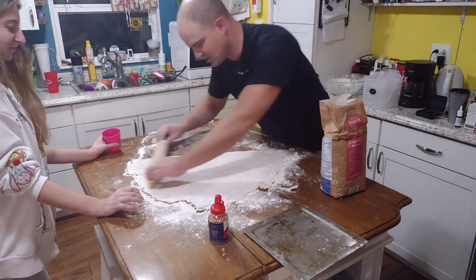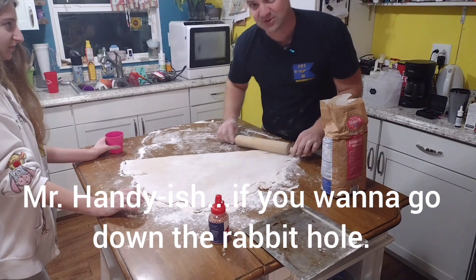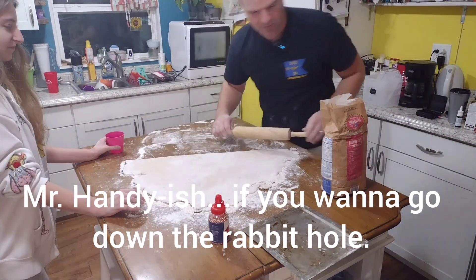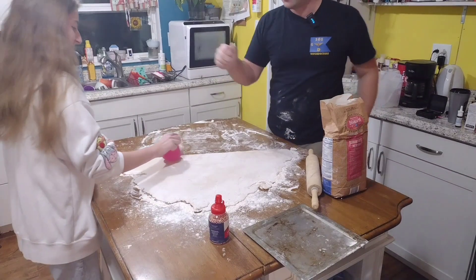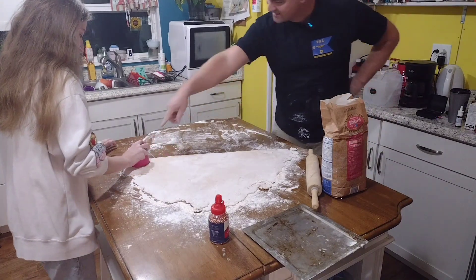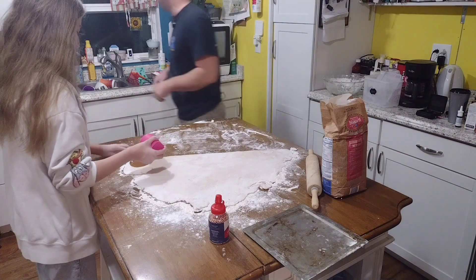Now we're going to roll this flat-ish. Do we have a cup? Start pressing them out. Now don't waste the fringe — you do that and I'll start too. We'll time-lapse this part.